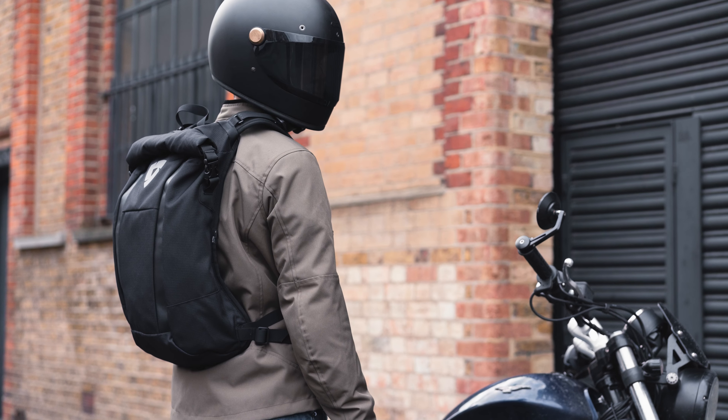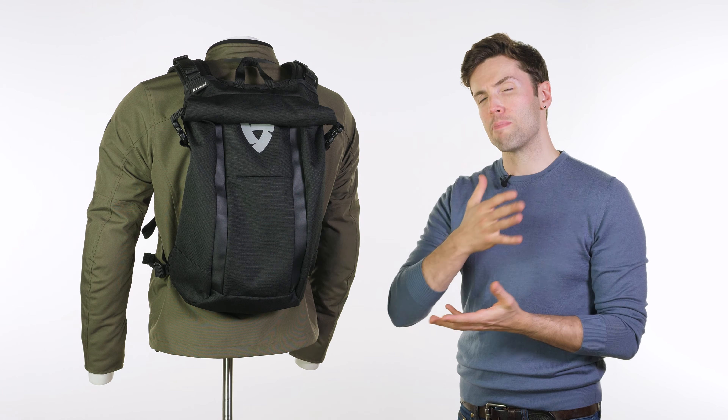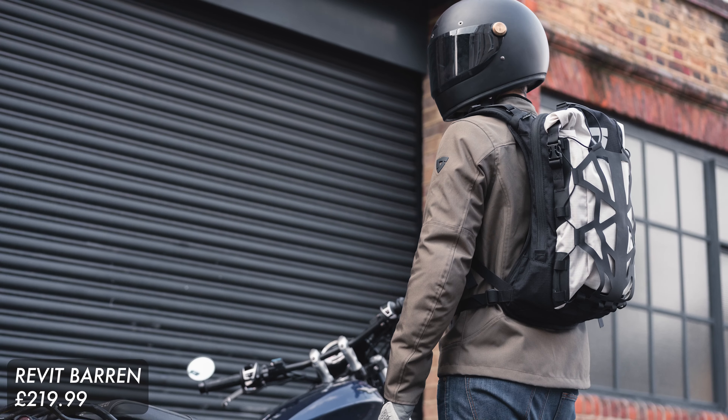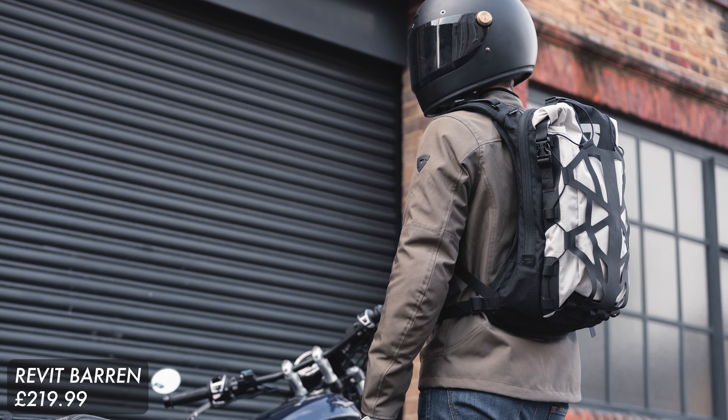The key features of this bag are the comfort and the waterproofing. At 15 litres that may well dictate your decision, but Revit do have a host of other backpacks including other Kriega collaborations — the Baron, for example, is 18 litres and includes partitions, so it's worth considering if you need more space. Drop your questions and comments below, check the links in the description to pick one up, and for more of the world's finest riding gear, stay tuned to Urban Rider. Thank you.